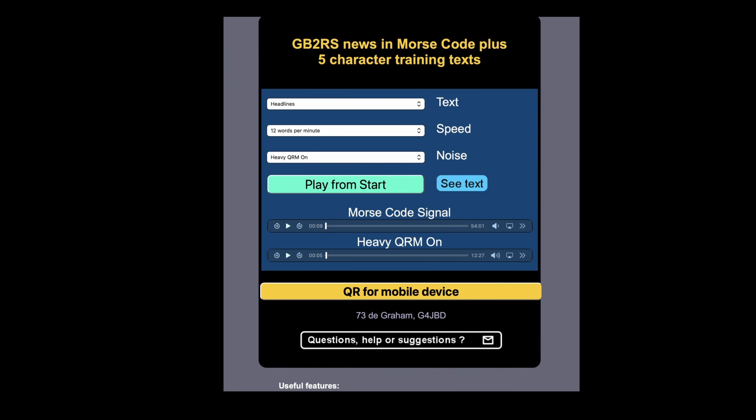Now let's start it with some heavy QRM. I've selected heavy QRM in that window and we start playing the QRM - sounds pretty loud to me. Now it's a bit more of a struggle. You can actually adjust the level of the QRM - if I click on the speaker here I can control it. It's quite clever - you can simulate trying to decipher CW with very heavy QRM.